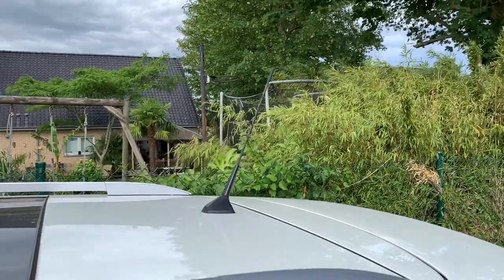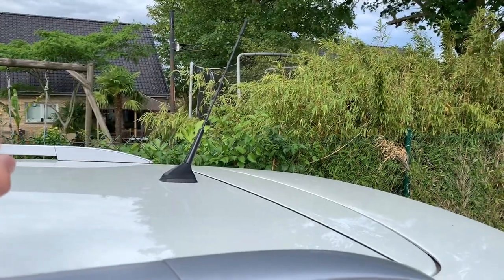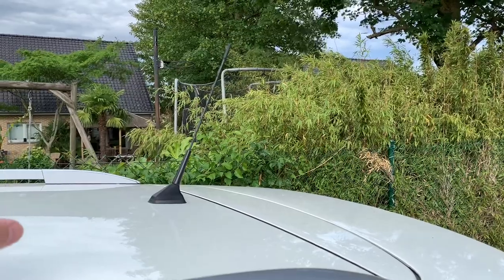But you can change this with a shark fin antenna that you simply stick on top of it. There are a lot of videos on YouTube that show you how to do so, even if it is really dummy proof.